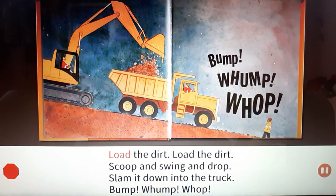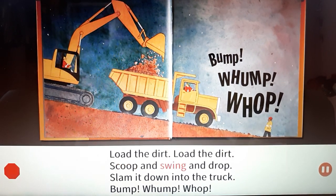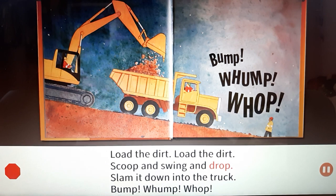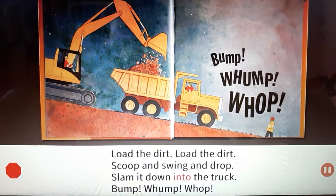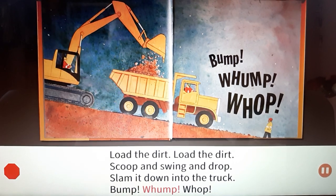Load the dirt, load the dirt. Scoop and swing and drop. Slam it down into the truck. Bump! Womp! Wop!